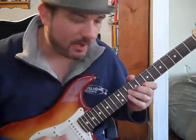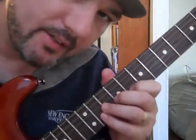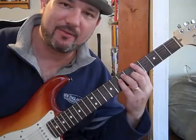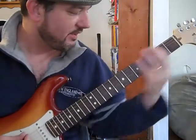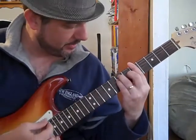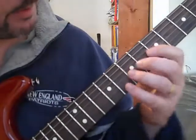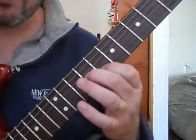I'll get up close so you can see my fingering. On the first part, we're in the key of A — which is like all of them I've been doing. So you're five frets up and you're in A, in an A bar chord position. The first part of the lick is going up to here on the neck.